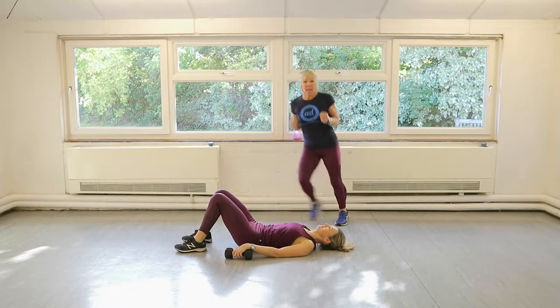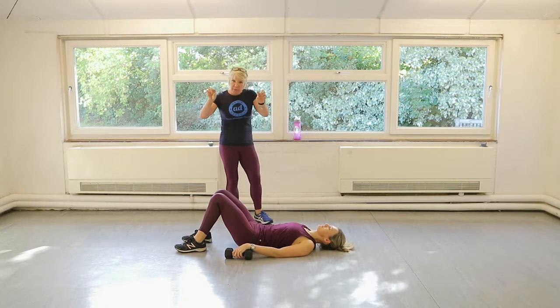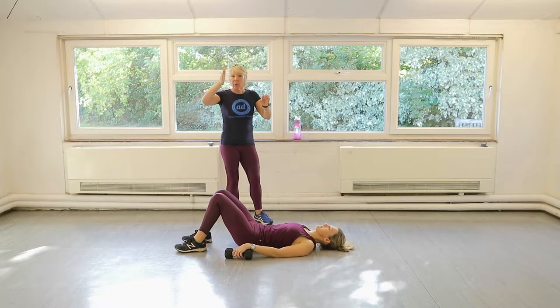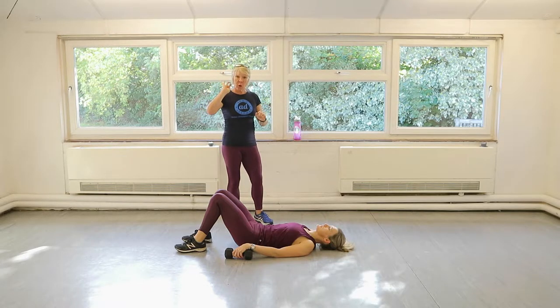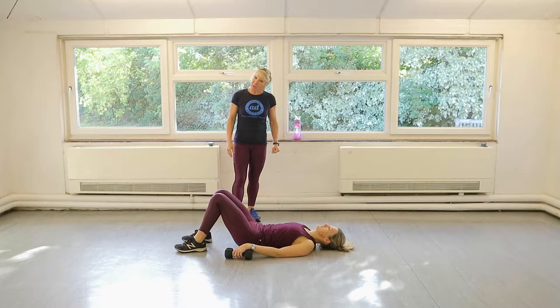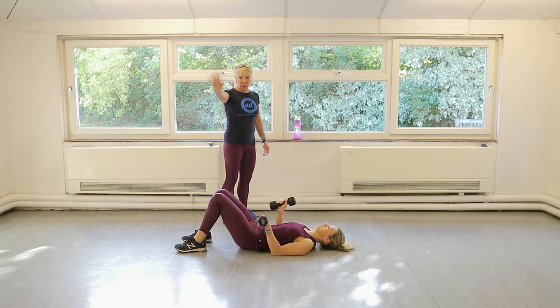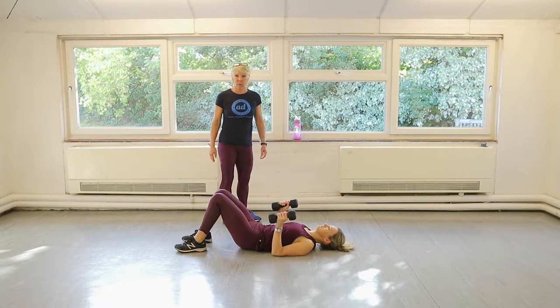Hello everybody! This is a short, gorgeous upper body workout with a tiny bit of core on the bottom. We're going to do one, two, three, four, five exercises three times. The first one, you need a pair of dumbbells — Claire's got four kilos here. We're going to do chest flies first. Make sure you've warmed up, so do a few little easy press-ups. There's no cardio in this at all, so don't worry about that.